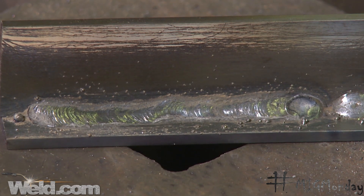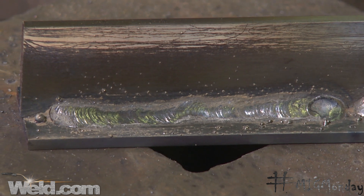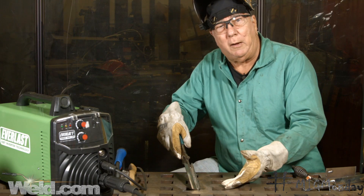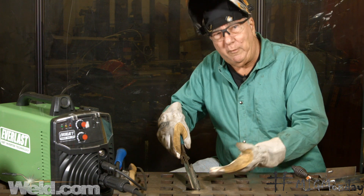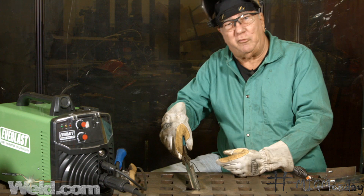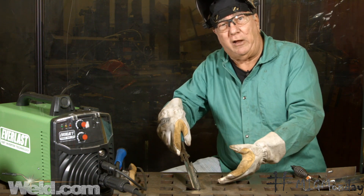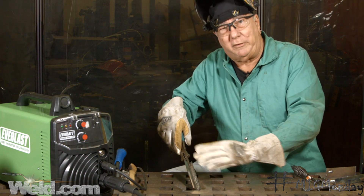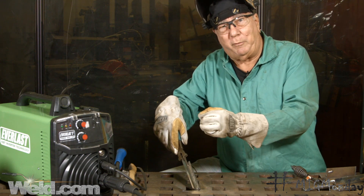So we've got a nice weld — we accomplished the job. Remove the slag. The only downside to welding indoors with this process, like I said, is the amount of slag and the cleanup you might have to do. But this will deal with air movement much more easily than the MIG process. The reason for the smoke is all the deoxidizers in the flux that keep the weld protected from the atmosphere — which is the job that the shielding gas does in MIG welding.